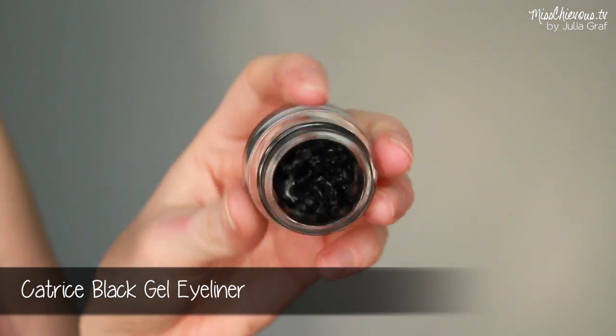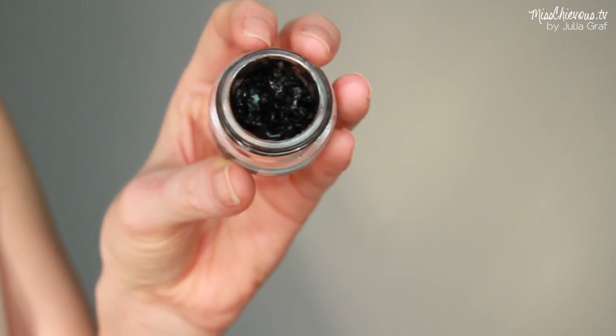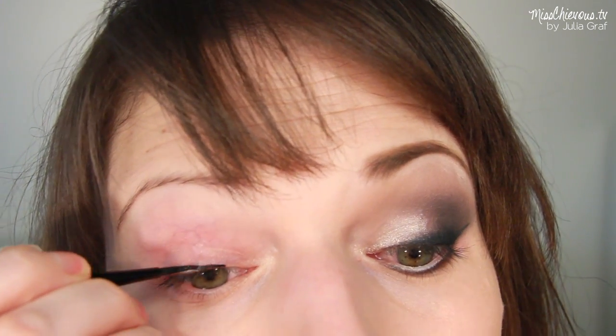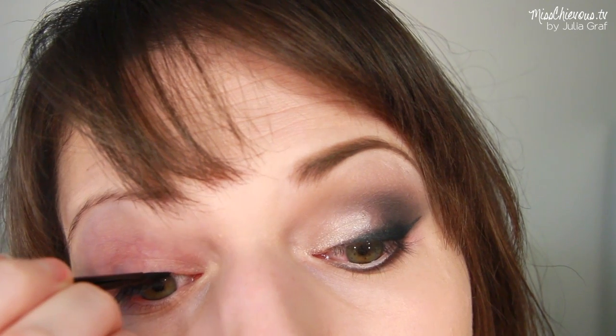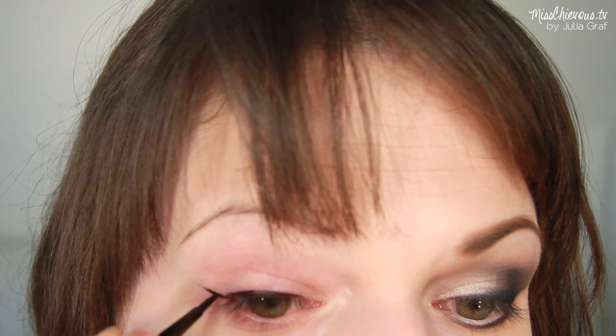The first thing you're going to need is a gel eyeliner. You could use a liquid liner too but I prefer gels — they're more long-lasting. We're going to start this look in reverse, so the first thing you want to do is an extended cat wing eyeliner. You can use an angled brush or a paint brush and just do a winged eyeliner.